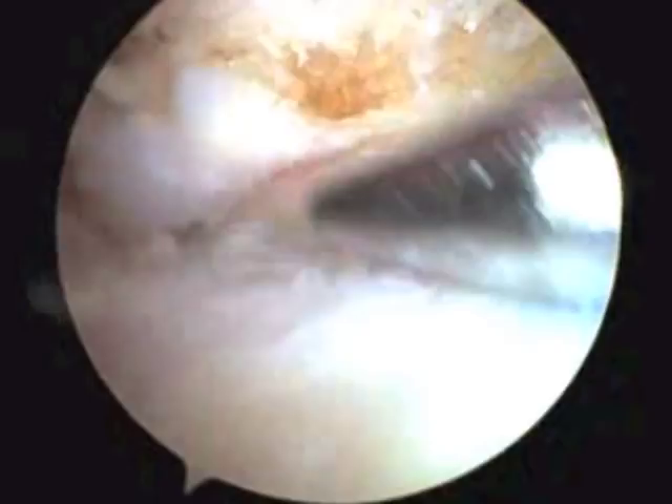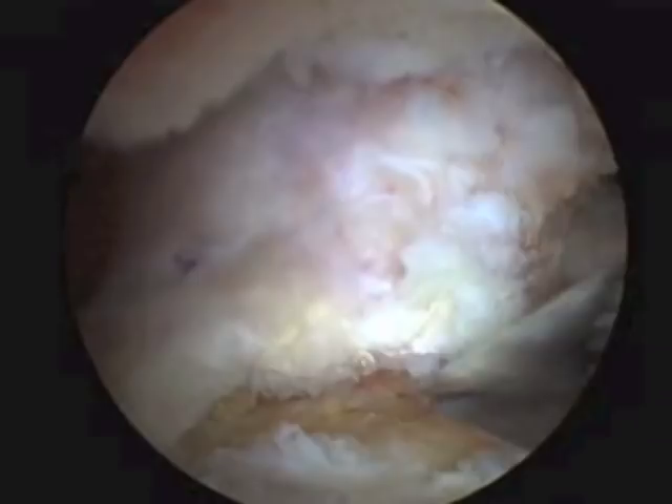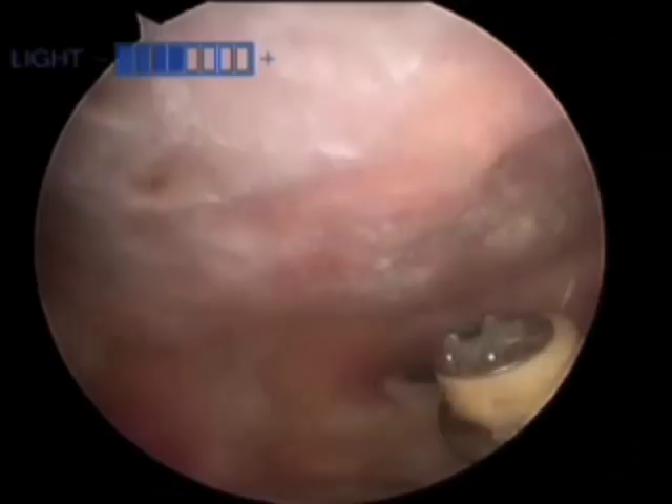Here is a view of another patient's shoulder. Again, we're looking at the right shoulder from behind. He is a professional rugby league football player and his clavicle is even worse. He's got almost no cartilage on the end of the bone, and he has a large spur formation and cysts on the end of the bone. This would be very painful.